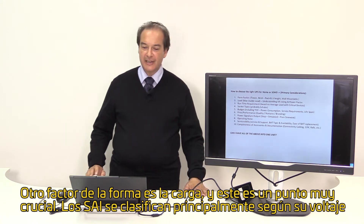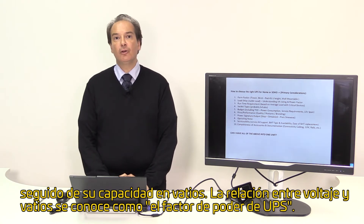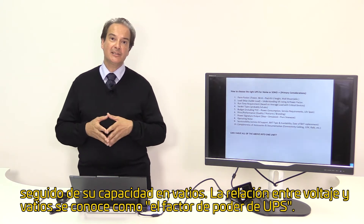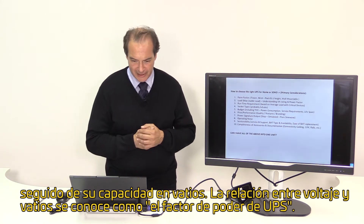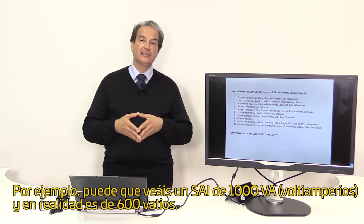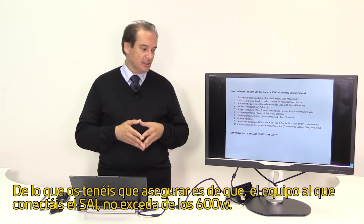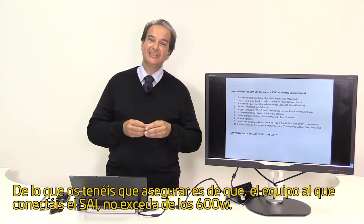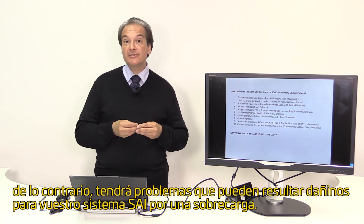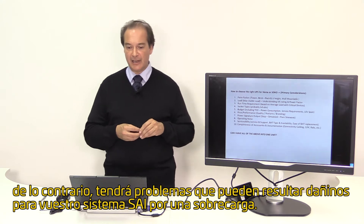Another crucial consideration is the load. UPSs are rated mostly in volt-ampere followed by the watt capacity for those volt-ampere. The relationship between volt-ampere and watts is known as the power factor of the UPS. For example, you might see a UPS which is 1000 VA and it's actually 600 watts. You must make sure the equipment you connect to your UPS does not exceed 600 watts, else you will have problems and may result in damaging your UPS system via an overload.